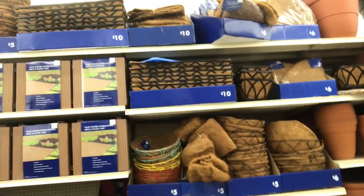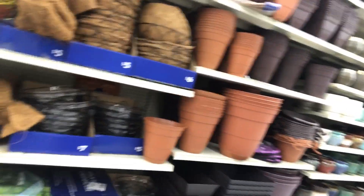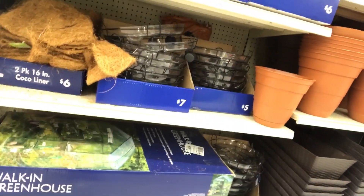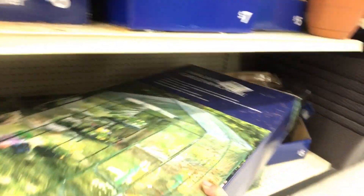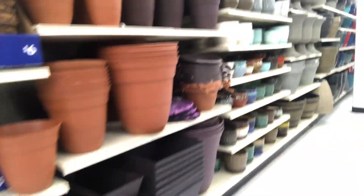Hey you guys, I'm at my local Big Lots. Big Lots is like a discount store — they carry garden things. I got a lot of baskets and pots and I see a greenhouse. I'm actually looking for a greenhouse but this one's a little too big for my space. I need something smaller.